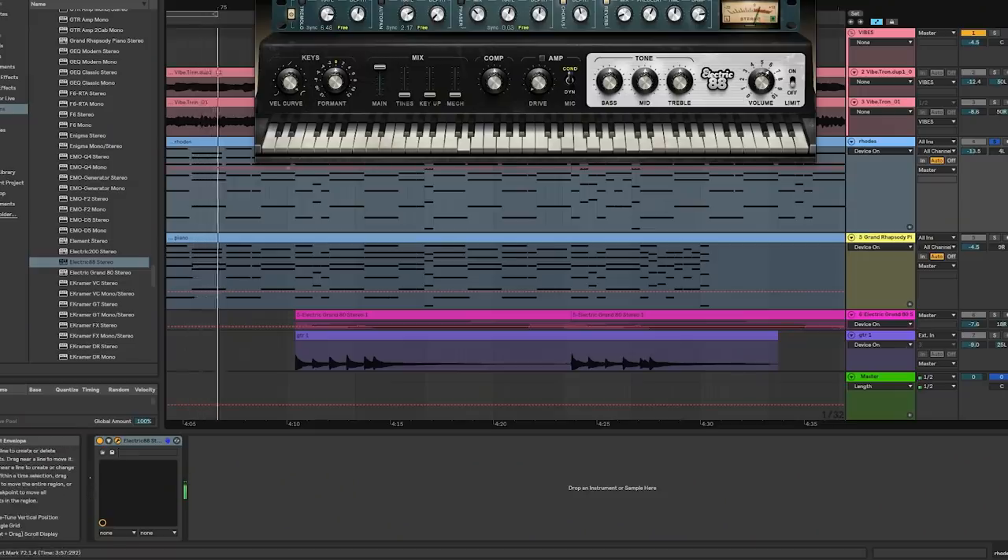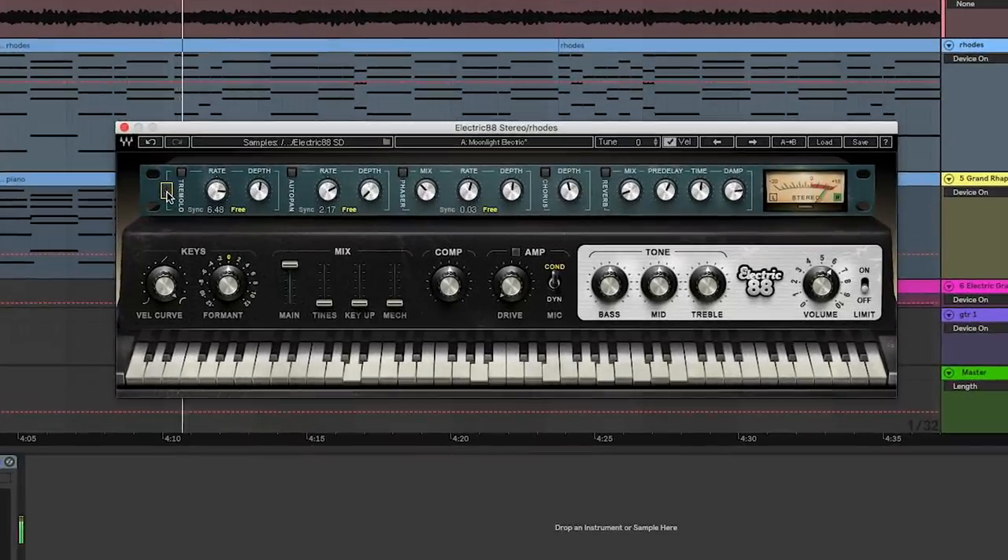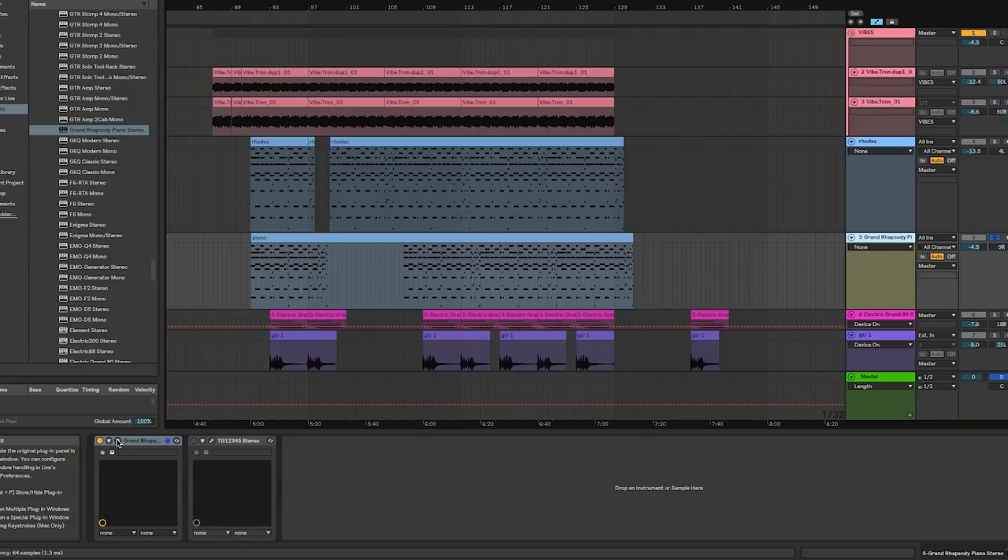After that we laid some chords on top — we used the Electric 88, which is Wade's Rhodes plug-in. We used a lot of the built-in effects, including an extreme amount of chorus, which gives us that warped, messed-up tape kind of feel that we really want.